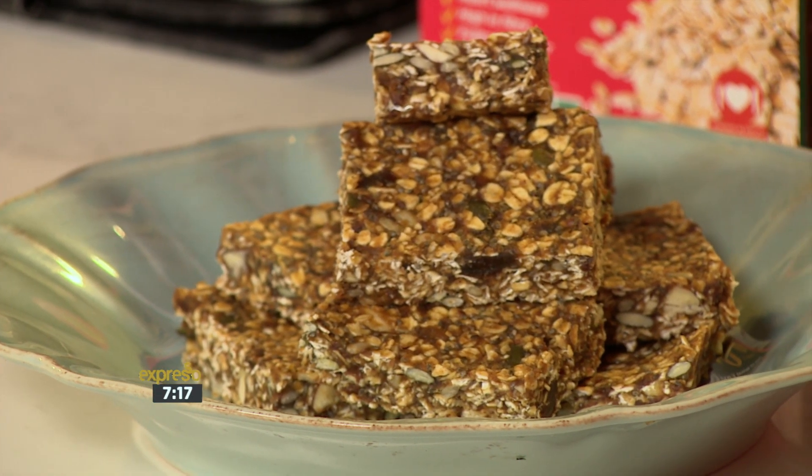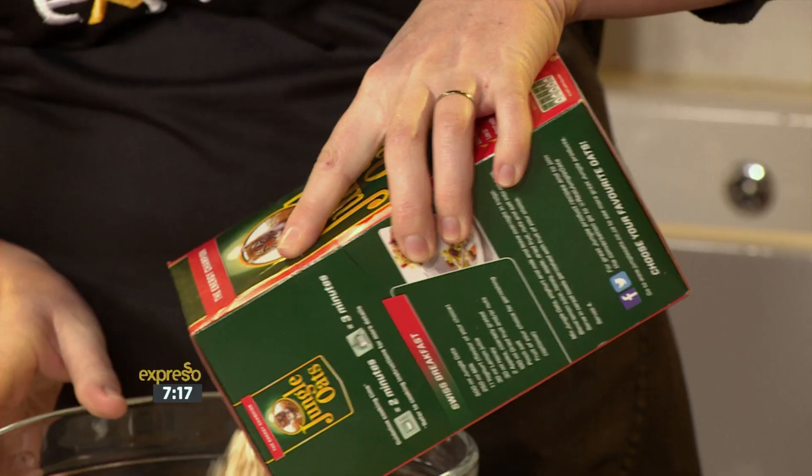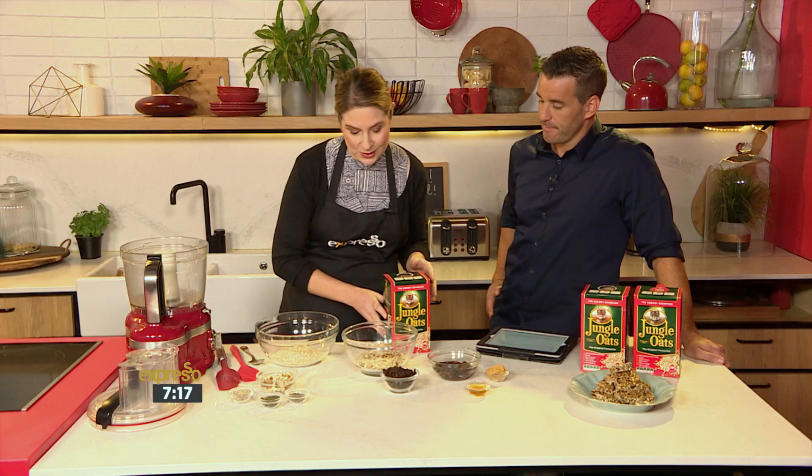These are oat bars. They are a little bit sweet, so you can get that craving sorted, but it's natural sweetness — it's not refined sugar. Your body craves that in the afternoon, sometimes you need a kick. And dates are just amazing for that. So this is a good option.